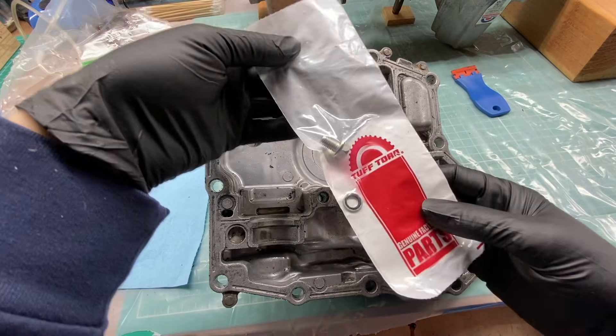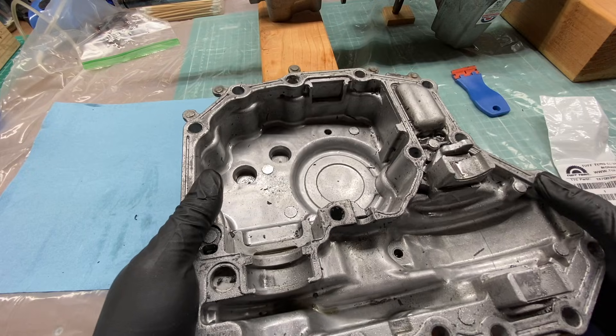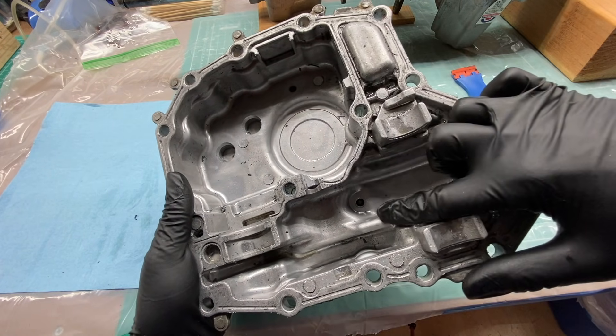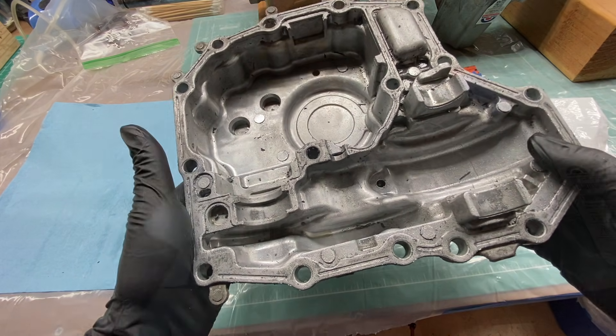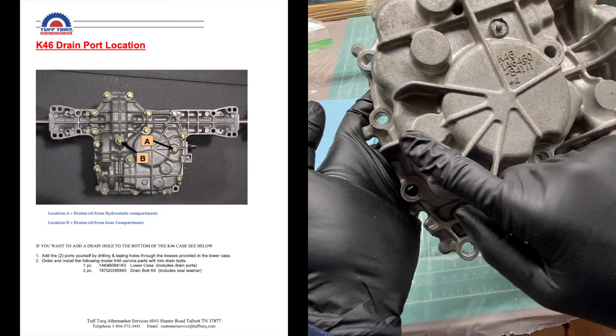I got some 8mm Tough Torque drain plugs that I'm going to install on the bottom of the case where there are these little bosses in the casting — you can see one right here and another one right here. This is where Tough Torque installs drain plugs on some machines that have them. When you look at the outside of the case, the spots where the drain plugs will be are right here and right here.